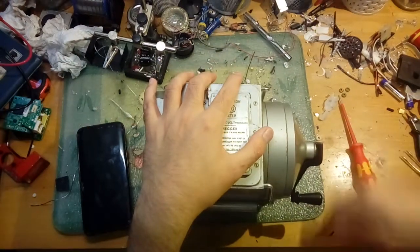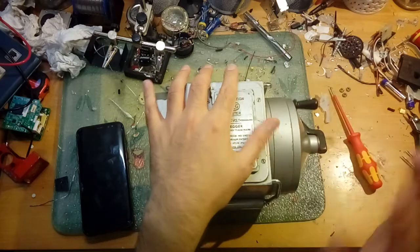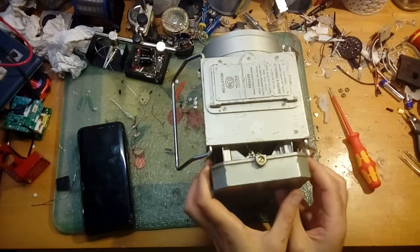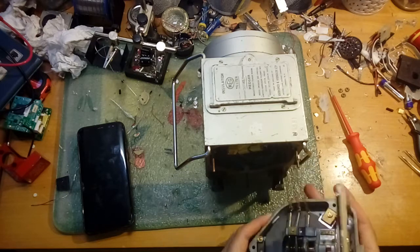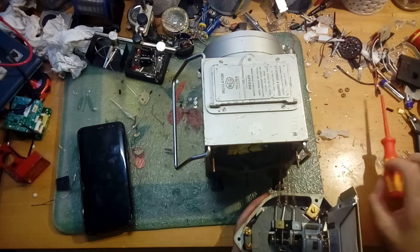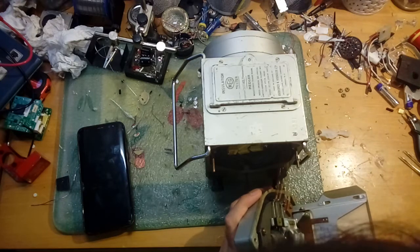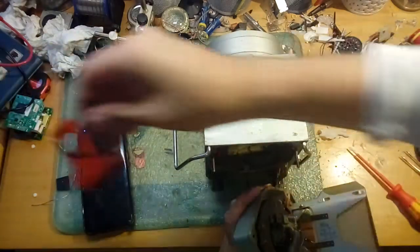I'd quite like to show you the gearbox - it's quite interesting. When you get up to speed, there's a certain clutch that will start rotating freely and will not rotate in the other direction, so this has an interesting clutch mechanism. When we pull this section out, the gauge comes out. This whole section holds the gauge electronics, which are held together by three springs - I have no clue why they decided to use springs; could be for resistance.